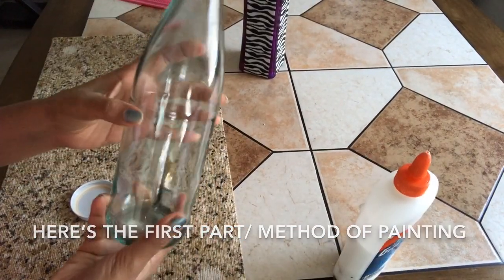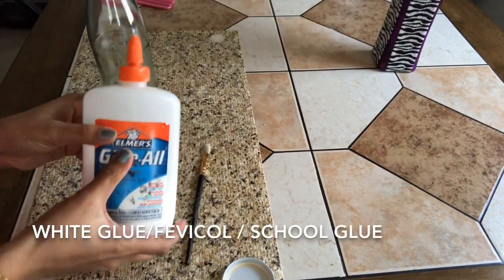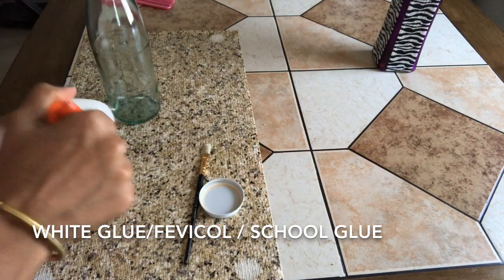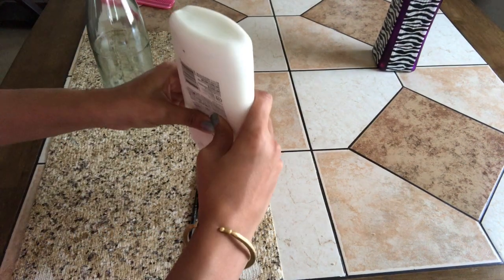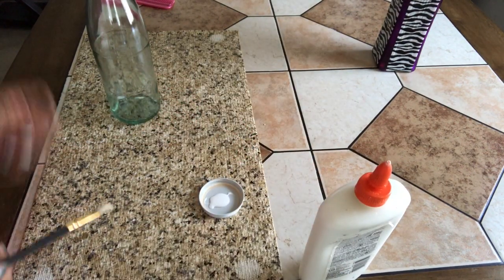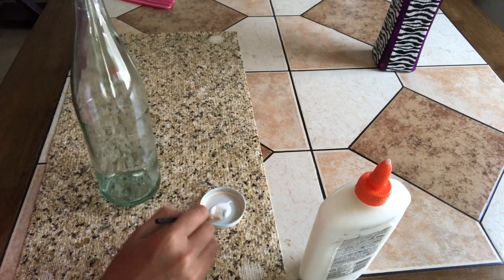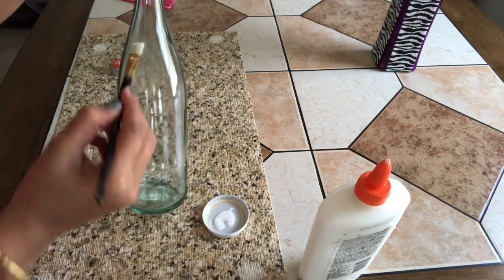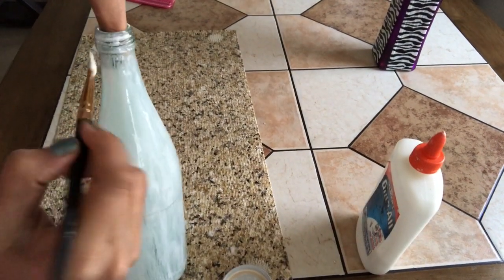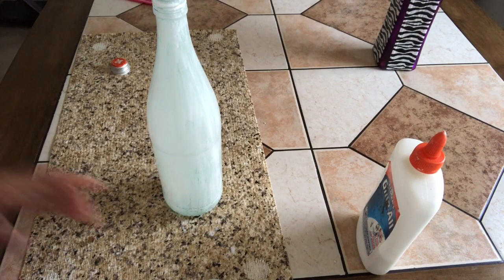Things which we need for this project are a glass bottle, any white glue — here I'm using Elmer's, you can use Fevicol or any other school glue — whatever you have, and some black paint. So here I'm going to apply a coat of pure glue on the bottle and I did not mix any water in the glue. Now let it dry for one to two hours.